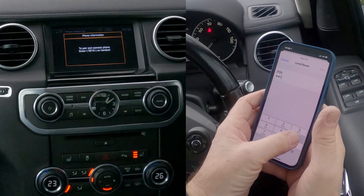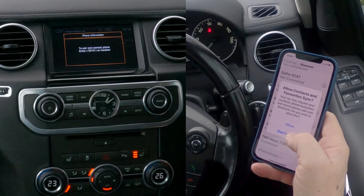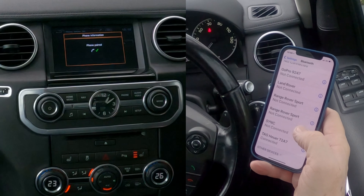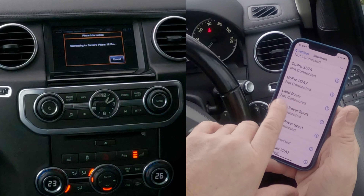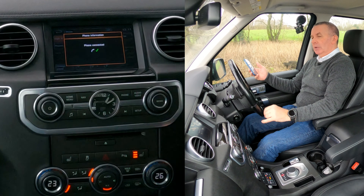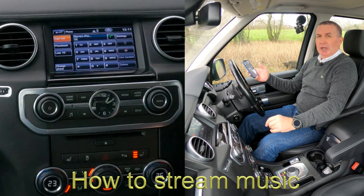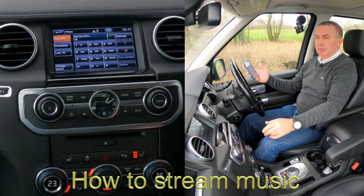It may take a little bit of time — I've just had this phone paired and deleted it, which sometimes confuses the system. But it's come up: Barry's iPhone 12 Pro. To pair and connect the phone, enter 5216 on the handset. Enter 5216 and pair.